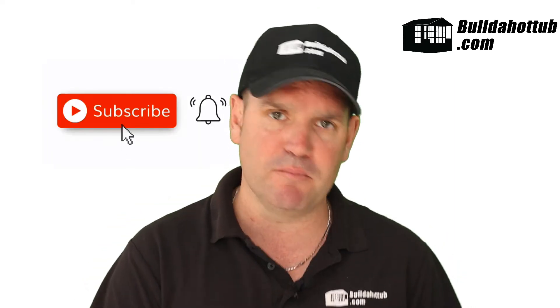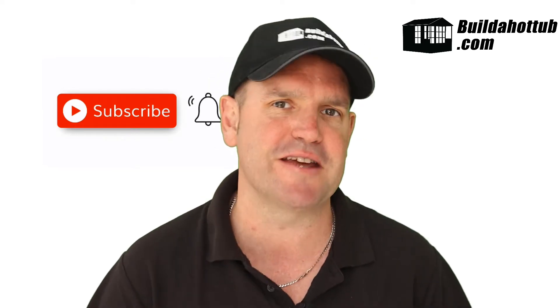It's probably a good time to say — please do subscribe to the channel, give me a thumbs up, any questions hit me in the comments, always happy to hear from you.